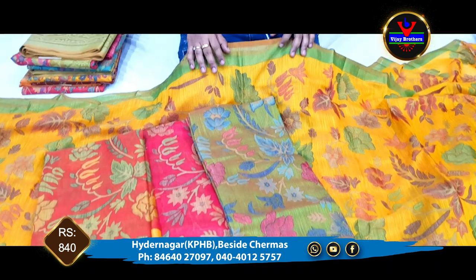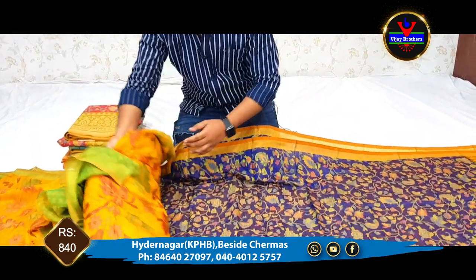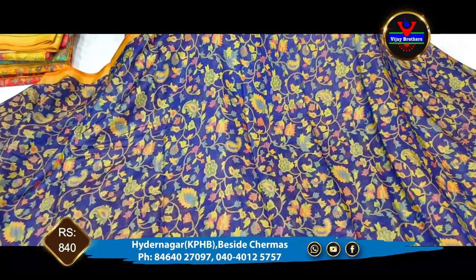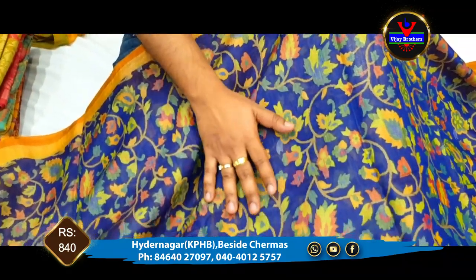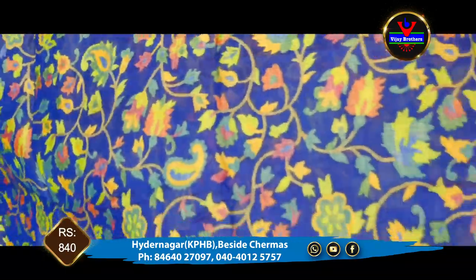These are also available at Vijay Brothers. We have a front-stitch design available. We also have a floral box and a trim design.